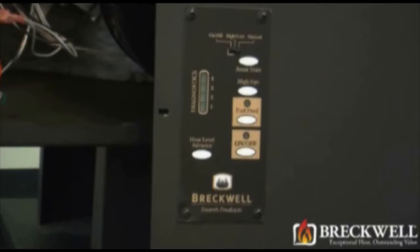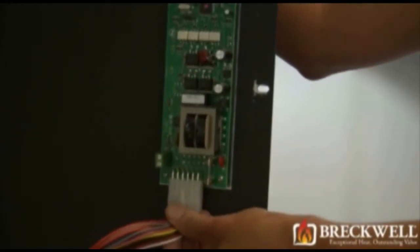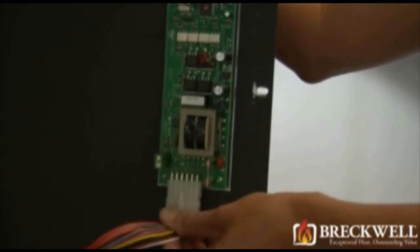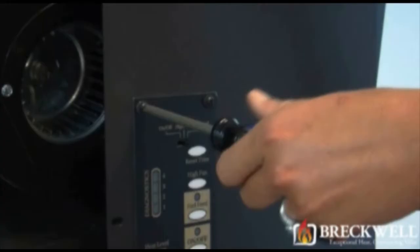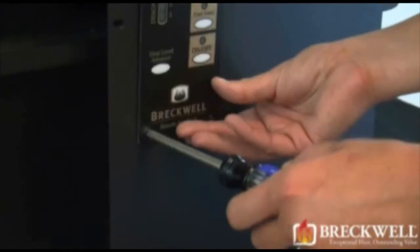Locate the control board and unplug the white molex plug at the bottom of the control board, being careful not to pull the wires loose from the plug. Now, going back to the outside of the control panel, remove the four screws securing the control board.